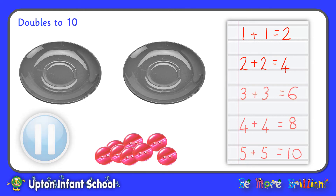Welcome back. How did you get on with that? Hopefully you managed to get your doubles all the way up to double five, or five add five, which totals ten. Well done if you did that.